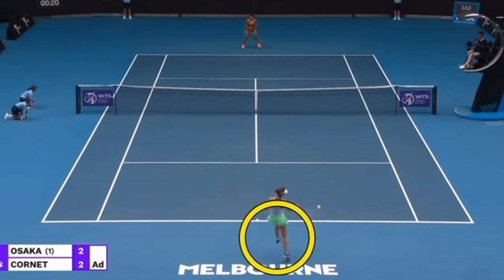Now we've gone from Kornay maybe having the slight advantage on that serve to Osaka hitting a good return with a good strategy and pushing her opponent back. We've flipped the script — it's almost safe to say Kornay is at a disadvantage and Osaka has the advantage. So exactly what you want as a returner.